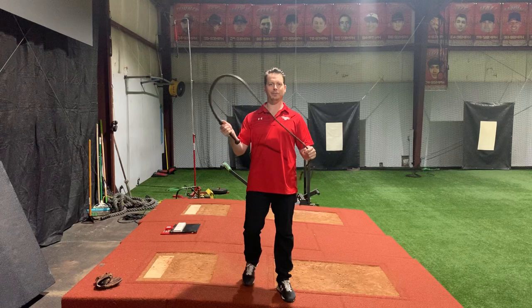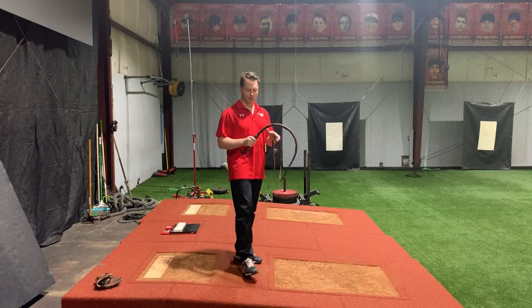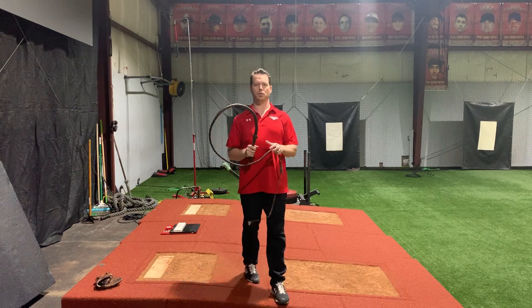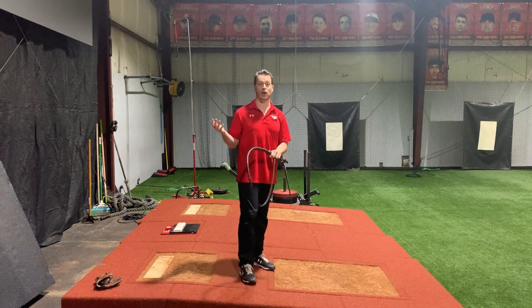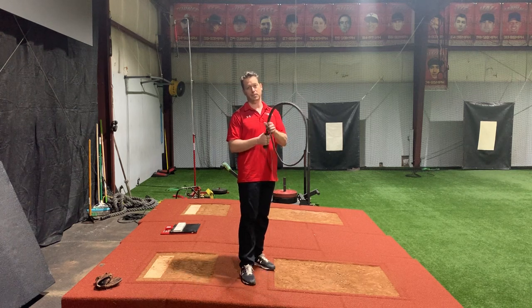To really understand it, that's why I'm holding on to the whip. So when we're using the kinetic chain, it's like a whip. When I talk about the whip, I think a lot of people want to think about how the whip relates to the arm and throwing. But you want the whip to really almost relate to the entire body.